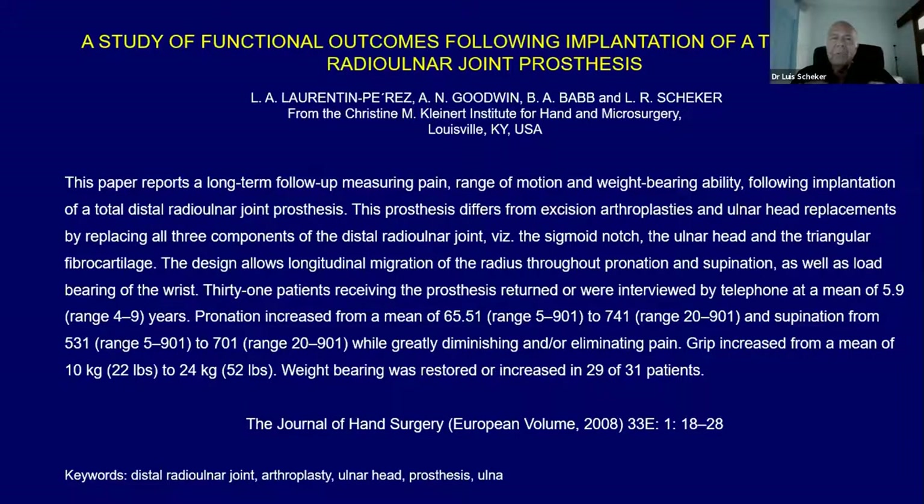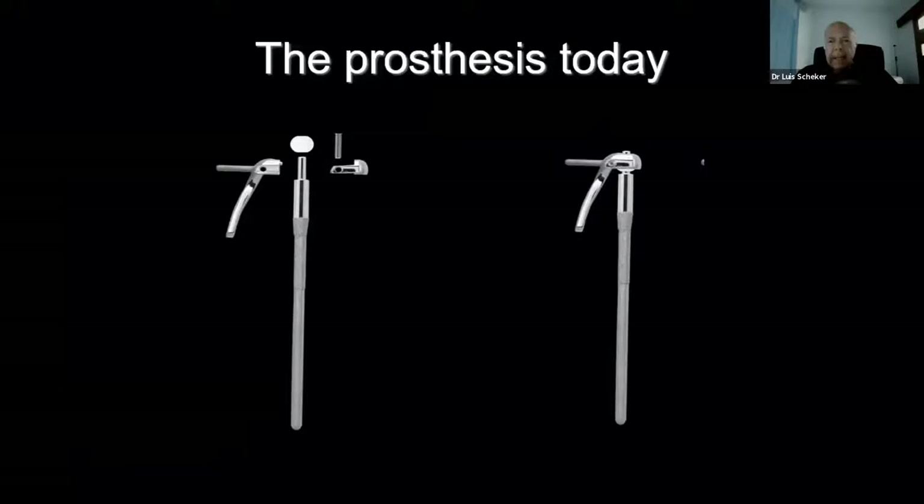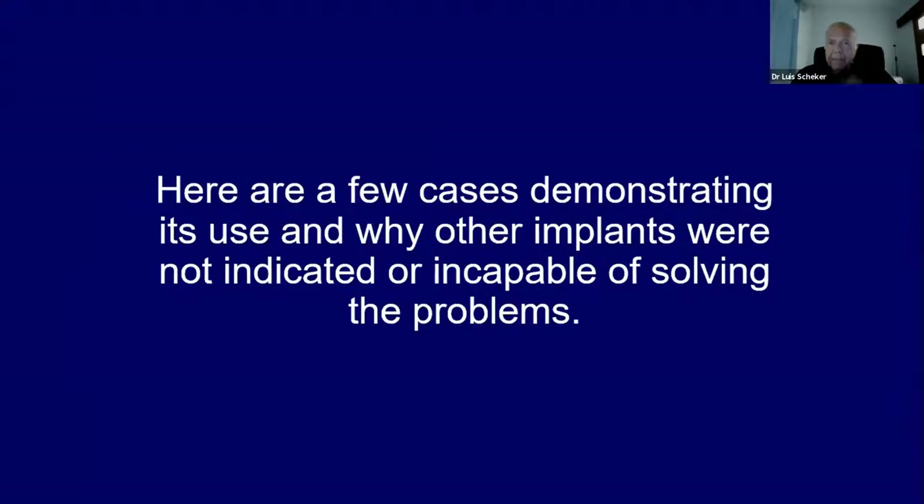We need to change all the time because our specialty has been improving continuously. One day this talk is going to be very obsolete — I don't know when, but it will be eventually. So this is the implant today: the five elements to the left, assembled to the right. I want to show you a few cases demonstrating the use and why a single implant couldn't be used to solve the problem in each individual.